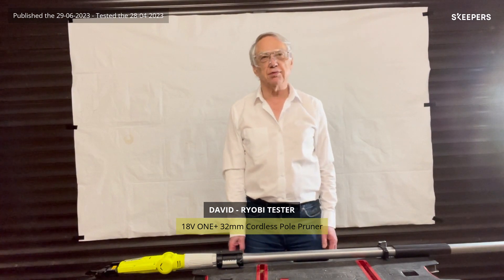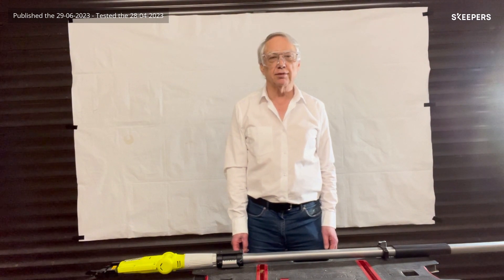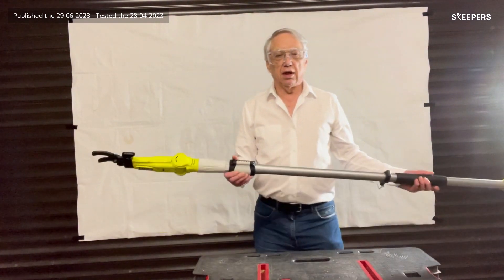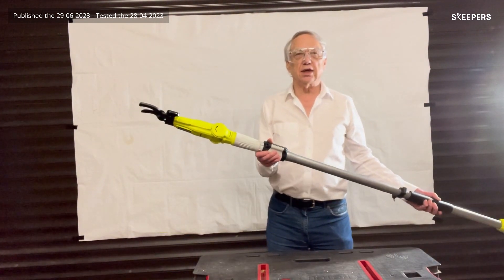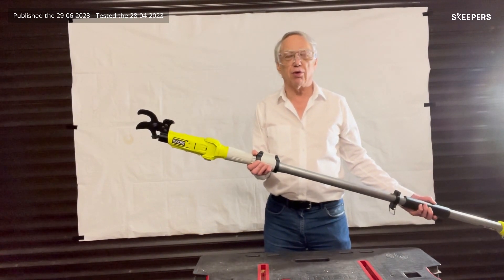Hi, I'm David. I'm 75 and a keen DIYer and gardener. I want to present to you the RY18 PLA telescopic pole lopper.